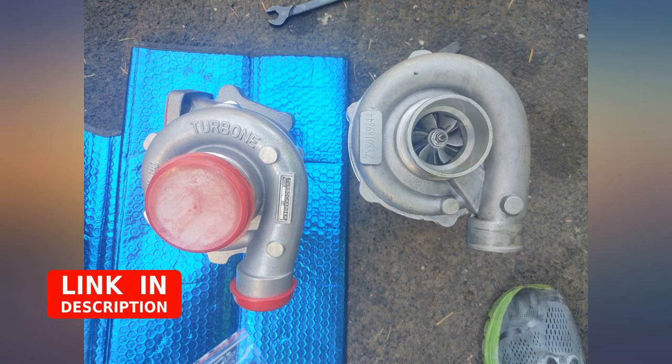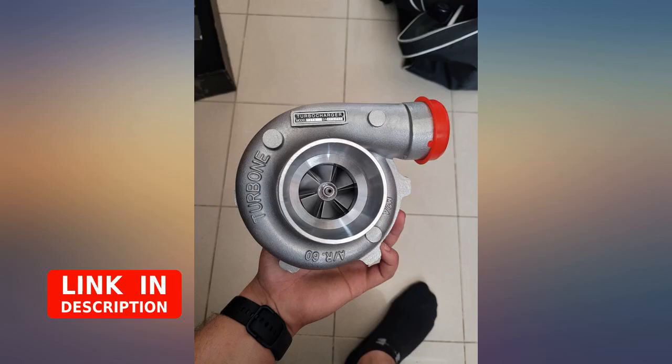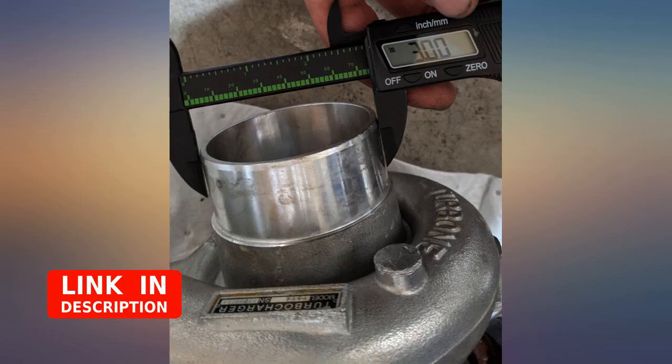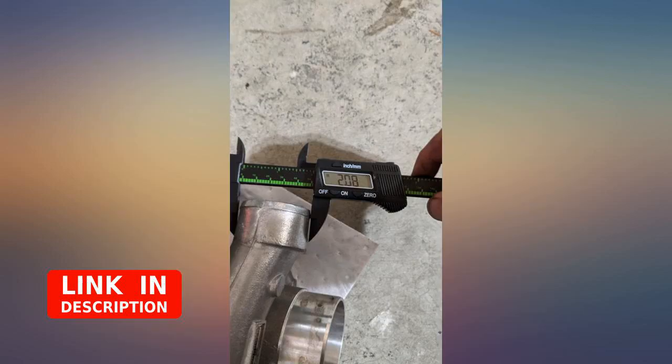I love this turbo to the max, the quality is strong, it spools up at 2,500 to 3,000 RPM. My only issue is I wish it came with a manual stating the recommended restrictor size for the oil feed, because this is my first turbocharger installation.